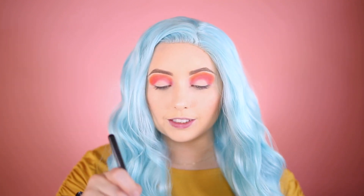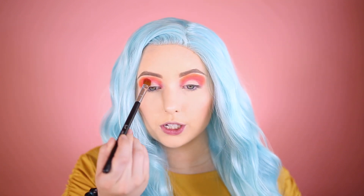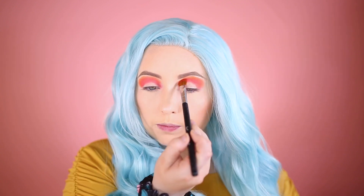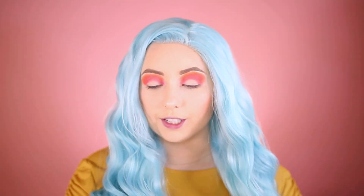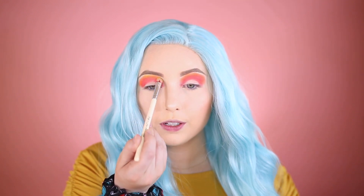I'm going to go back into that first brush and coral color to build it up more in the crease. Then I'll take the Vintage Cosmetics 'Step One for the Money' brush and go into the color Yellow — picking it up and going very high to give a fade. That yellow is looking really, really good.